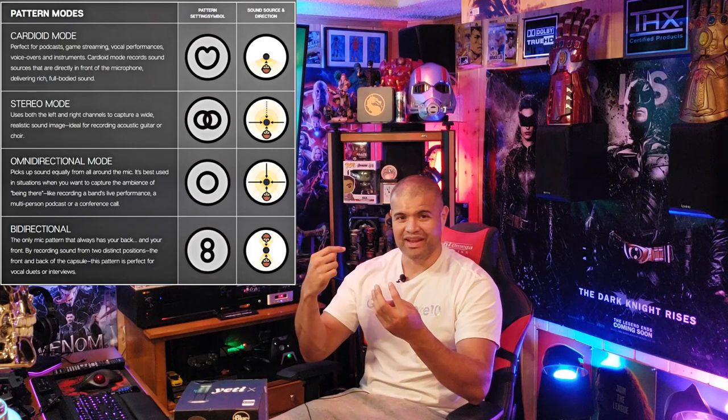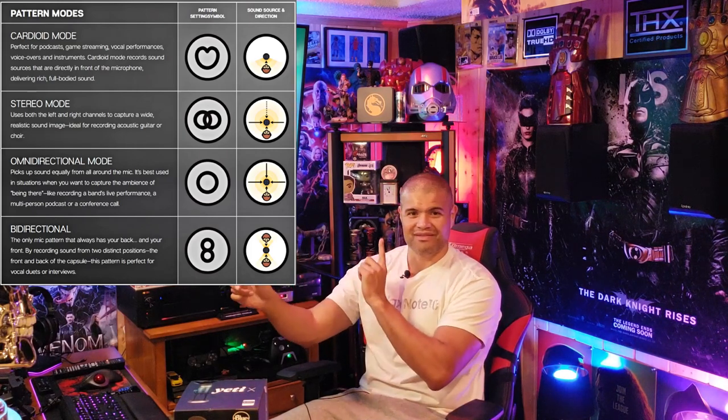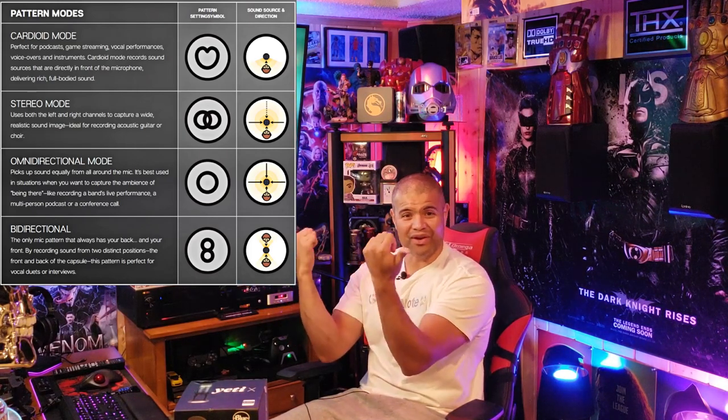It has four capsules inside — that's one extra compared to the Blue Yeti, their most popular microphone. Four microphones inside to capture even greater performance of your voice for streaming, podcasting, and gaming. It has four different recording zones: straight at you, front and back, stereo, and omnidirectional.